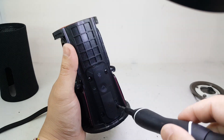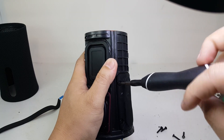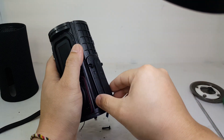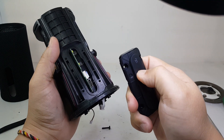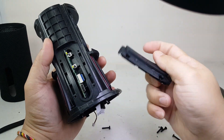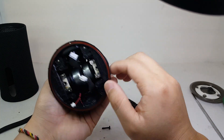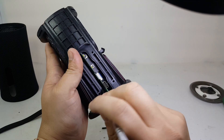Now we are going to remove this rubber cover to expose the charging board, and from there the charging board just comes right out.